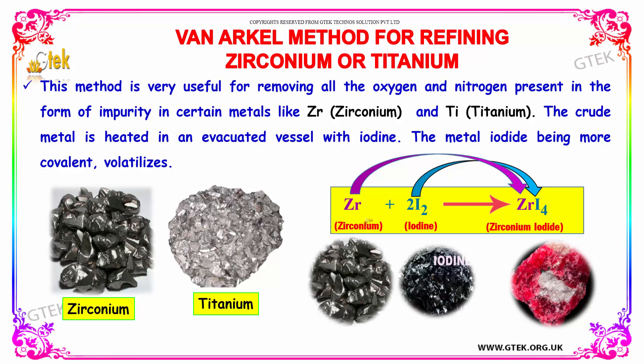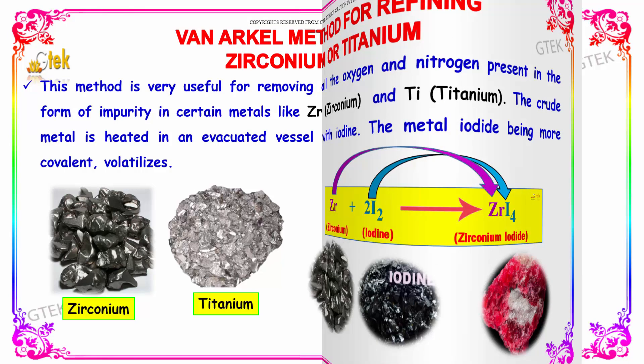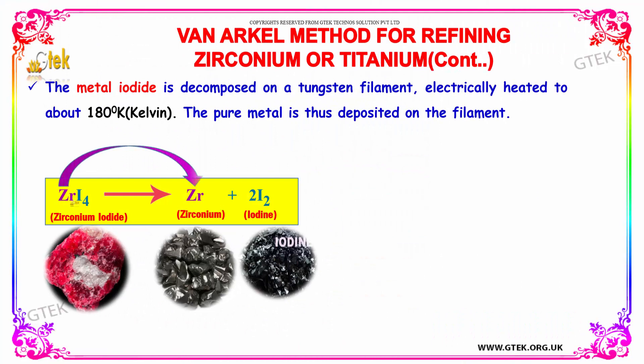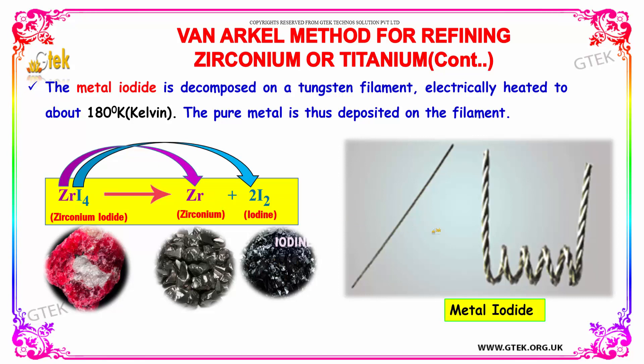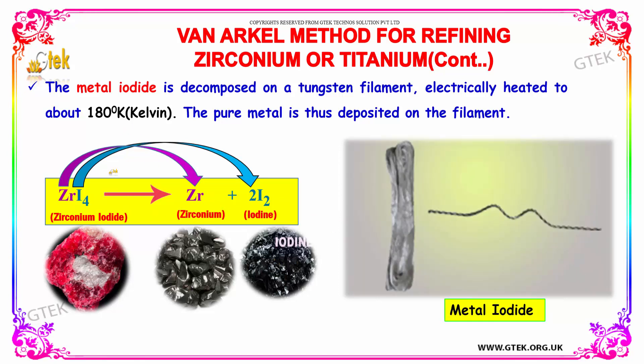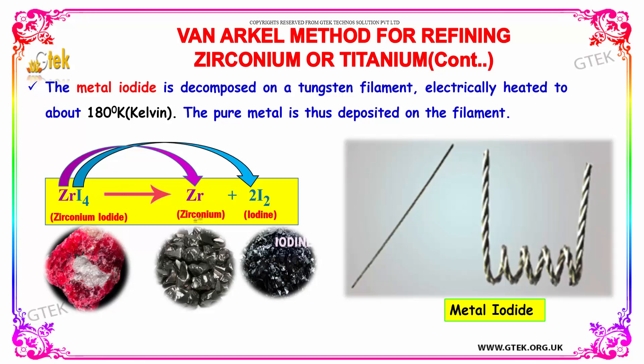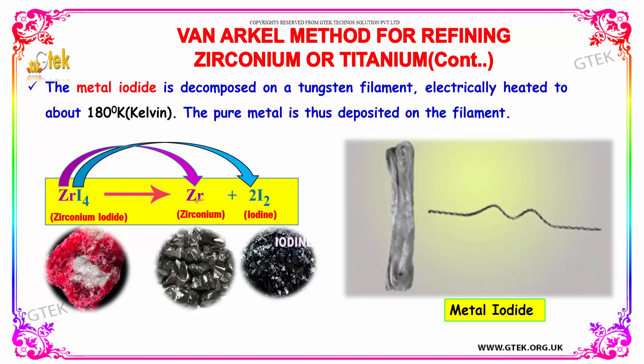The crude metal is heated in an evacuated vessel with iodine, and the metal iodide is formed — it is covalent in nature. The metal iodide is then decomposed on a tungsten filament electrically heated to about 1800K, and the pure metal is thus deposited on the filament. You get the pure metal now.